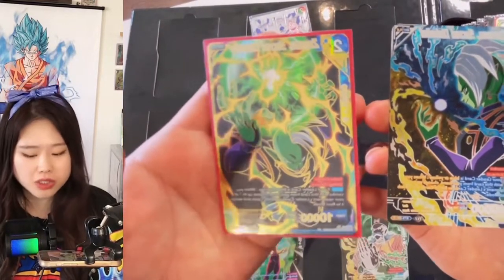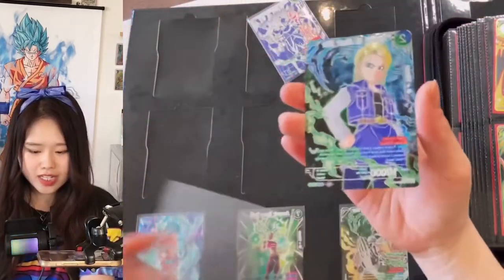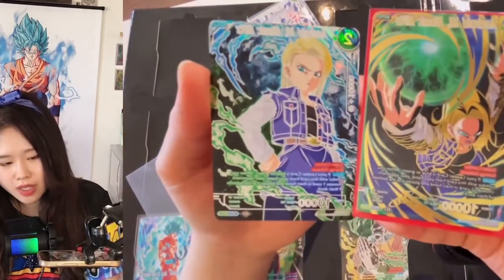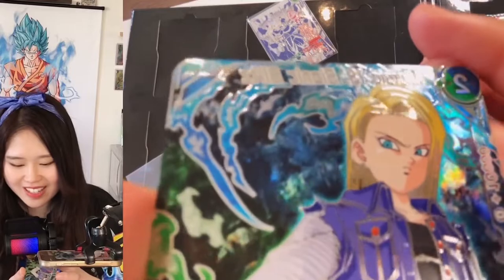But seriously, Universal Onset had really good special rares. Android 18 Bionic Blitz — compared with this one, I guess it really depends on personal preferences. This pattern over here is so trippy when you look at it.